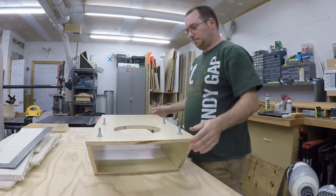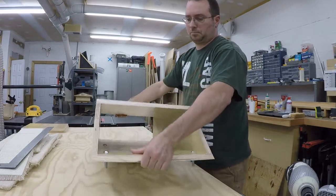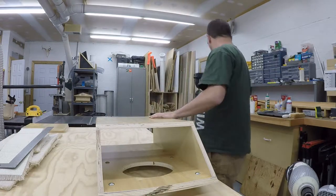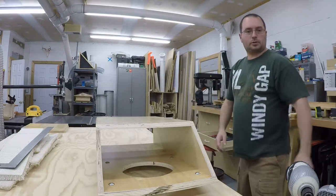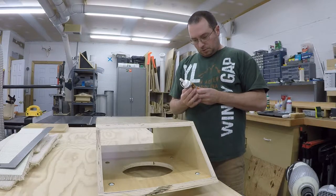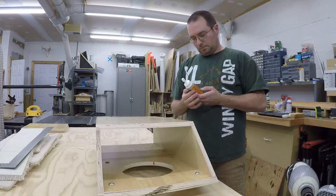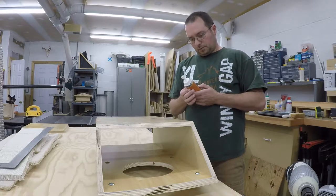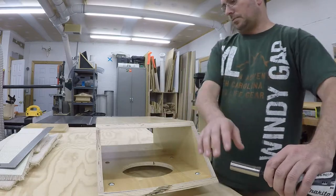Alright, those are set. Here it is - what does this stuff say? Gorilla Glue. Do not microwave. Clamp one to two hours, full cure 24. I think this thing has set long enough, we can just take this top off and start work on some carpet.